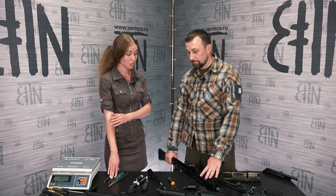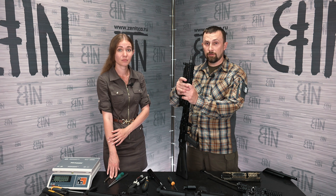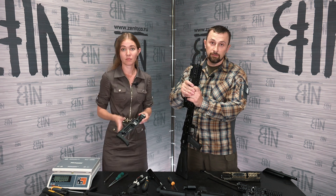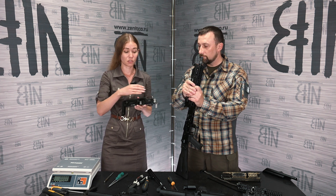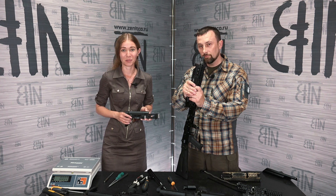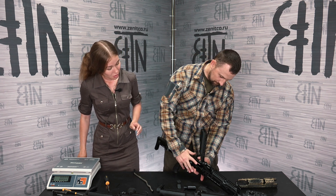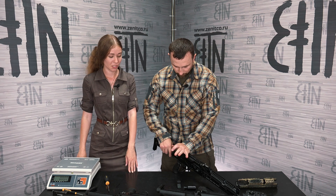Next: buttstock, dust cover, and pistol grip. We have shown many times how to install those so we won't focus on the process. Since the rifle has a short barrel, in accordance with Russian laws it is necessary to use PT-1S buttstock. PT-1 is the shorter version; PT-1S is the longer version for rifles with a shorter barrel. We installed PT-1S buttstock, B-33 dust cover, RK-9 pistol grip, and RP-1 charging handle.